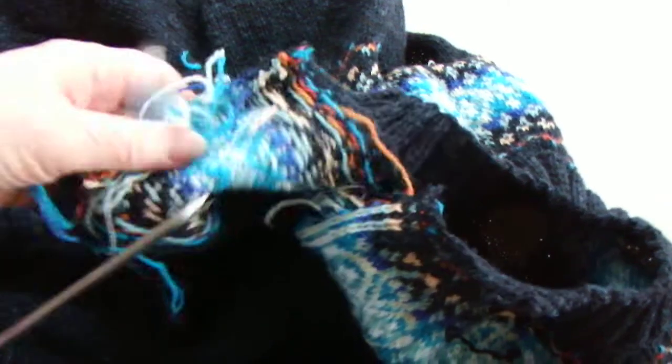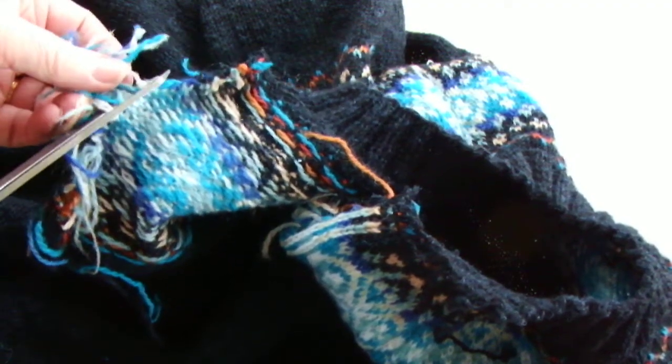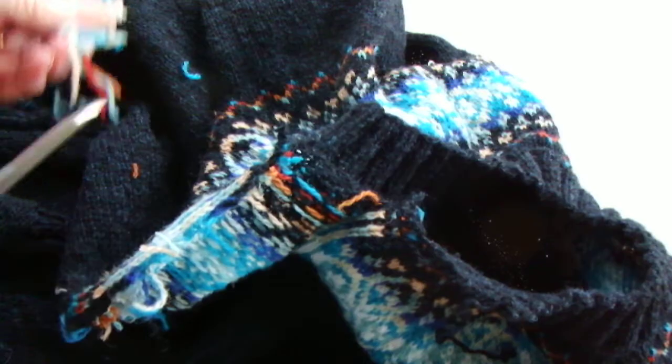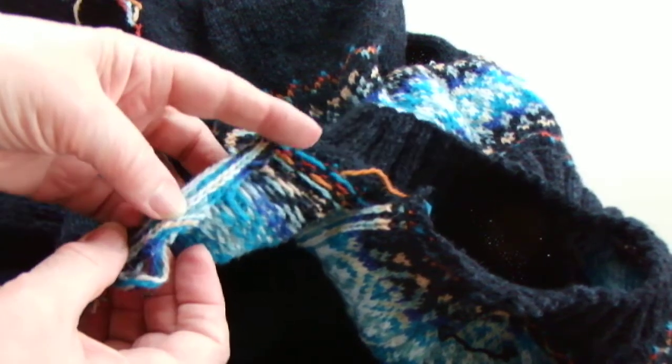It actually doesn't need anything more once you've added a button or buttonhole band, but I'll probably just catch these edges down.